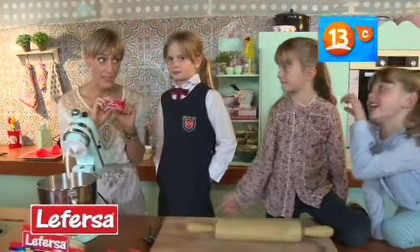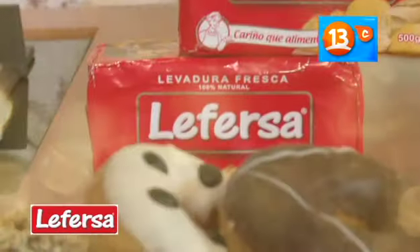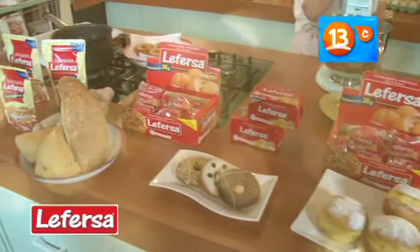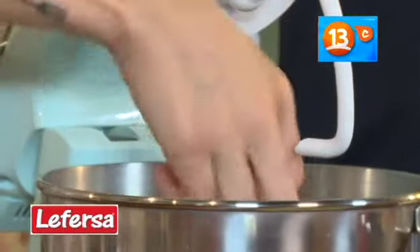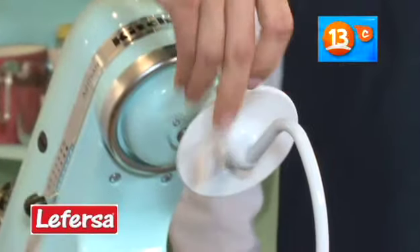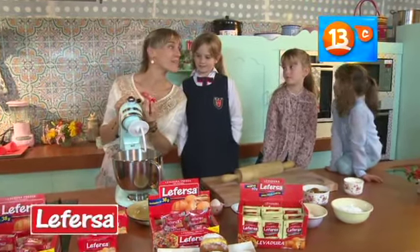Es muy importante que esté refrigerada porque así va a ser más efectiva para que todo lo que comamos esté más esponjoso, mucho más rico. Miren lo fácil que es de usar. Yo voy a ocupar la mitad y la voy a agregar así, junto con la harina, muy fácil, directamente en la masa. Le Fersa, la esencia del pan.